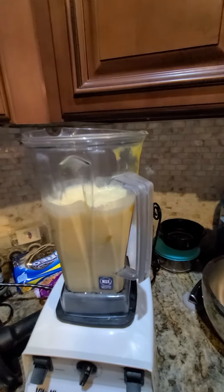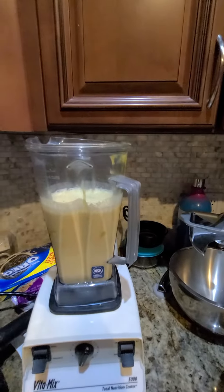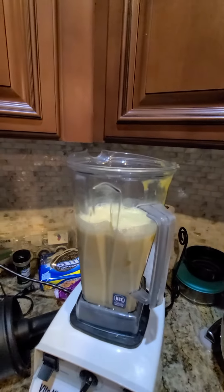Now, of course, you can just mix these together if you want. I put them in my Vitamix. And now I'm going to add my solid ingredients.